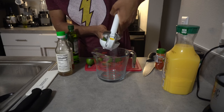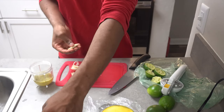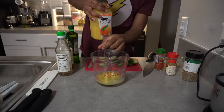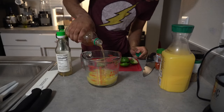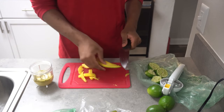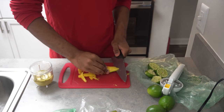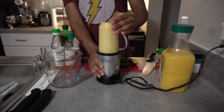First things first, we need to make our marinade. Juice three limes, five cloves of garlic — or four if they're really big — half a cup of orange juice, one-fourth of a cup of apple cider vinegar, one tablespoon of olive oil, and one tablespoon of rice wine vinegar. Also add in a quarter cup of roughly chopped mangoes. Blend that all together until it's nice and smooth.